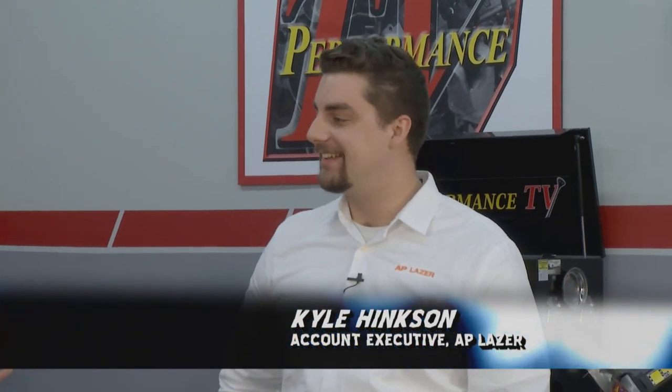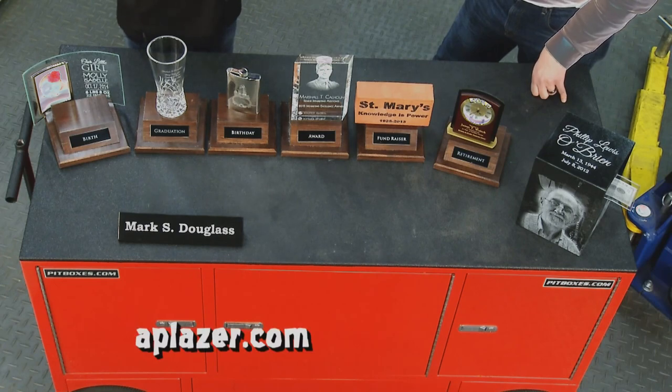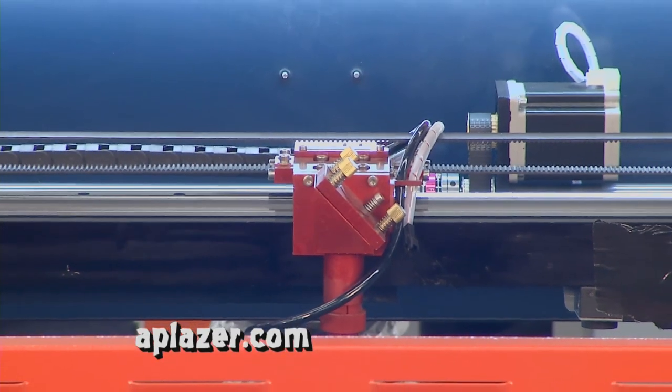I've been joking with my buddy Kyle here from AP laser: will it make me some money? It won't make you money, but it will make you money. We hear all about 3D printing - that's the future - but you're telling me the laser will do more?